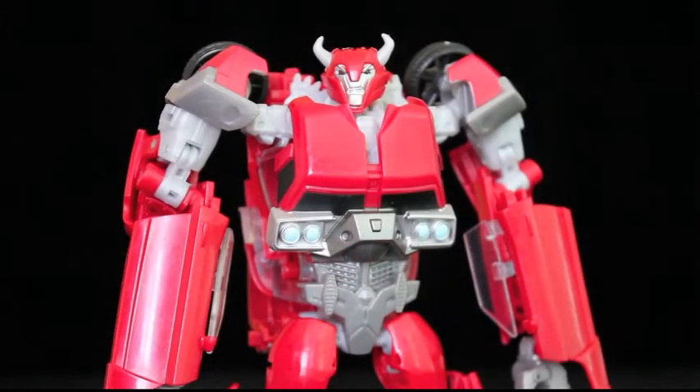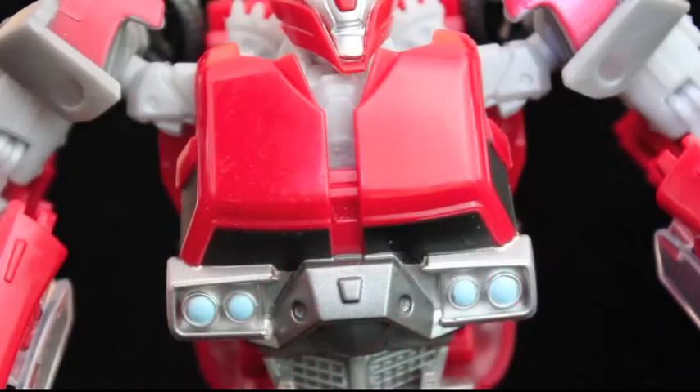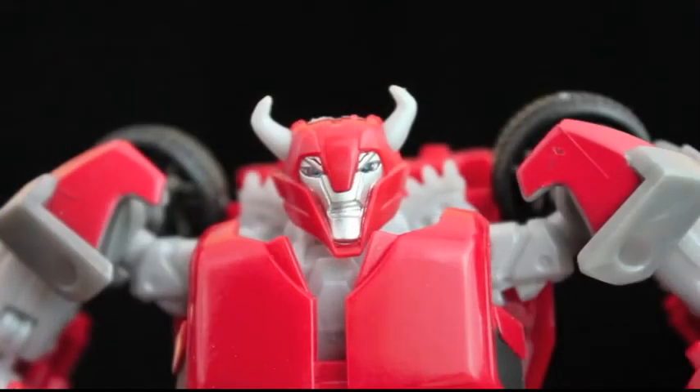You may have noticed during the transformation that when you pull the shoulders down, the head rises out of the chest — a nice, non-intrusive automorph there. The conversion is intermediate in its complexity, though it cheats by incorporating a fake car roof chest. In any event, we end up with a bot that looks ready to lay the smackdown on someone.